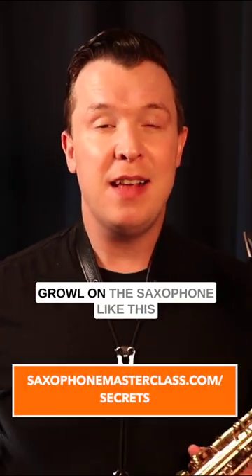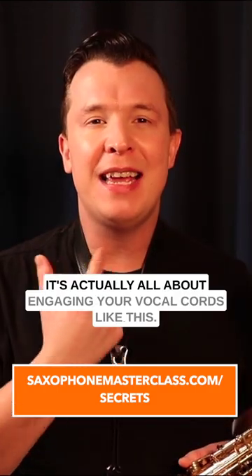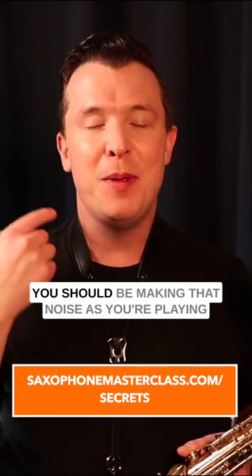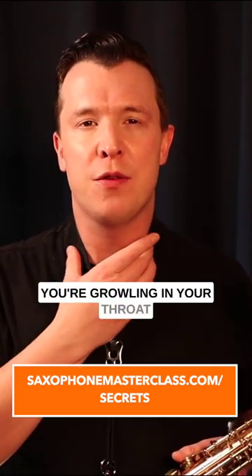If you're trying to figure out how to growl on a saxophone, it's actually all about engaging your vocal cords. You should be making that growling noise as you're playing the sax, so just practice making that noise like you're growling in your throat.